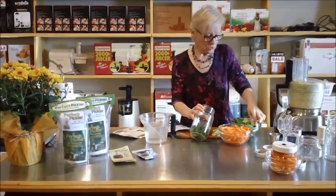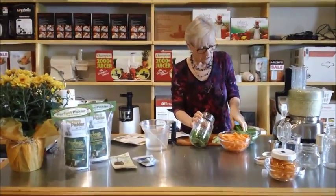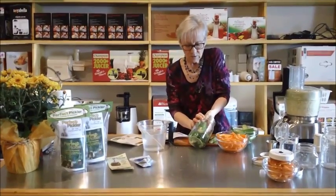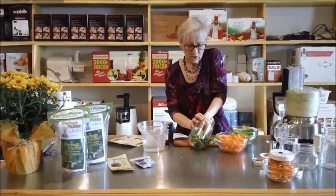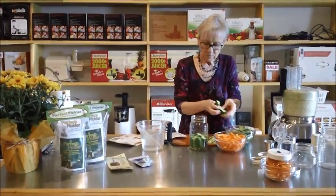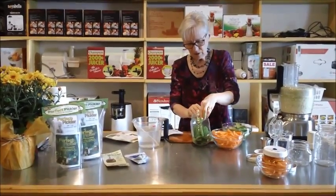You could add garlic if you wanted to — some fresh garlic cloves would be an interesting addition. But this time we're just going to try it with plain cucumbers. I use little Chinese cucumbers because they're a nice size, but you can use any cucumber — make sure it's organic.